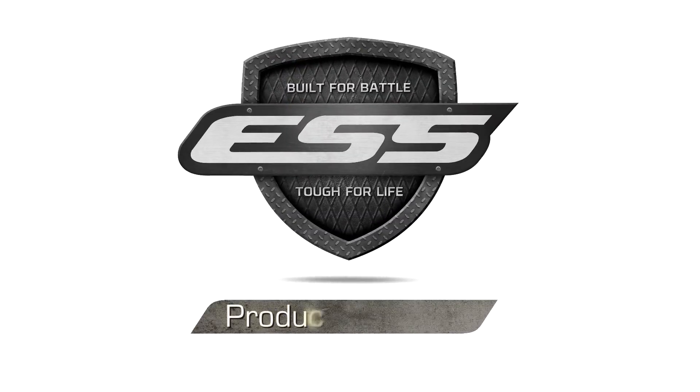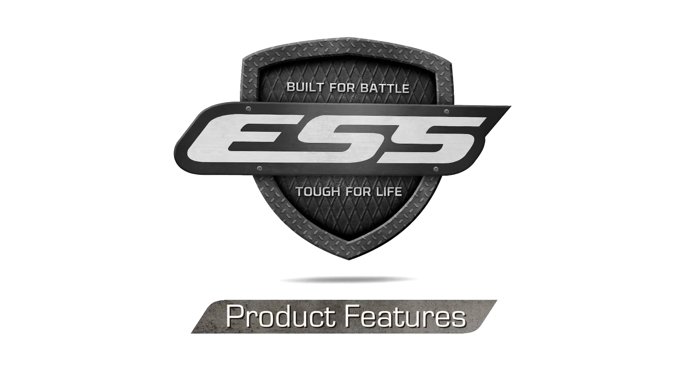This practical eye protection benefits from its compatibility with the rest of the ESS Cross-Series eye shield platform. Expand or replace parts of a Crosshair kit with any other Cross-Series accessories or parts.